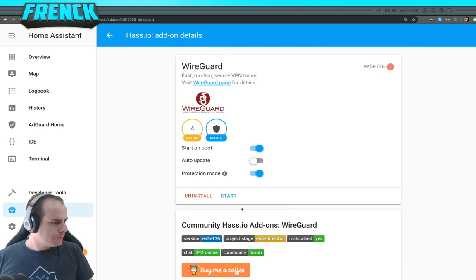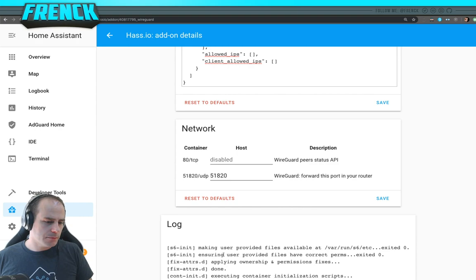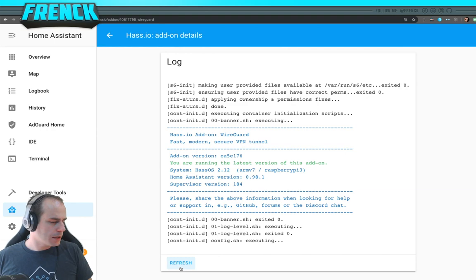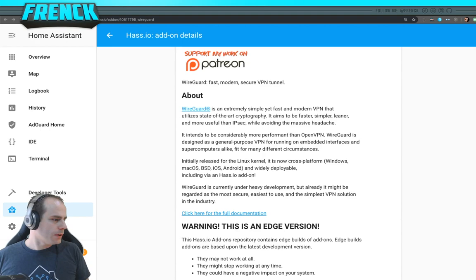You can tweak the port if you'd like, but that's about it. Let's start the add-on. The first time you start it, it may take a little longer because it needs to generate private and public keys. It's now running. There's the success message — IP tables are set up and it's done. Every 30 seconds the log will dump connection information: a list of configured clients, their state, and some server state, which is helpful for debugging.